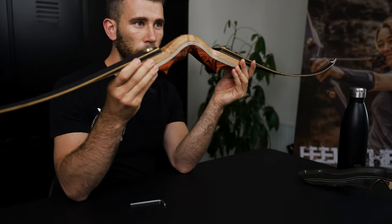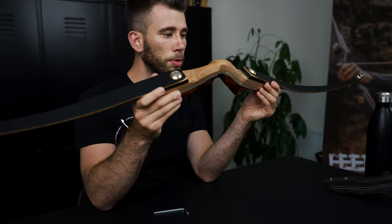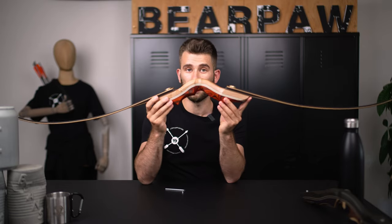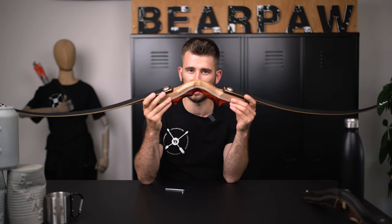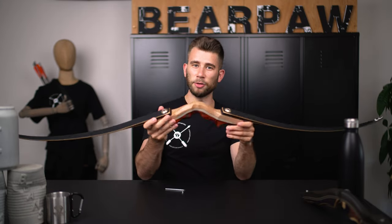So the limbs are connected with the riser. We have built our takedown bow, and I hope that I could help you a little bit in setting up your takedown bow. Have a lot of fun and take care. Bye!